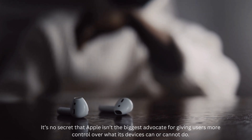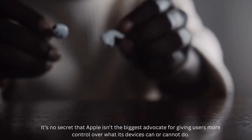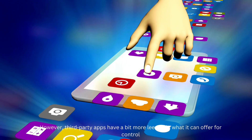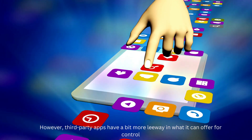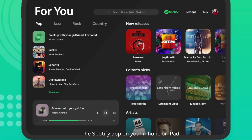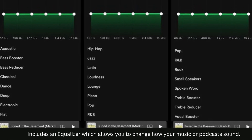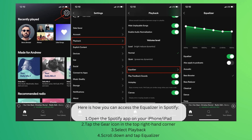It's no secret that Apple isn't the biggest advocate for giving users more control over what its devices can or cannot do. However, third-party apps have a bit more leeway in what they can offer for control, and Spotify falls in that category. The Spotify app on your iPhone or iPad includes an equalizer which allows you to change how your music or podcasts sound. Here is how you can access the equalizer in Spotify.